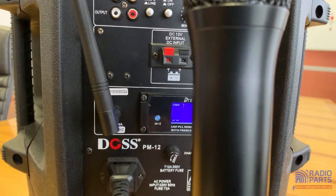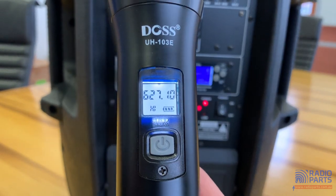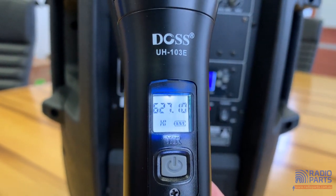Well, that's exciting to look at from the rear! What we'll now see is — it's automatically changed over to 627.1.